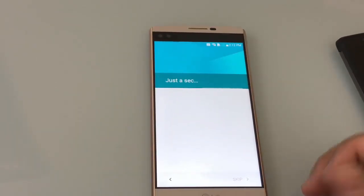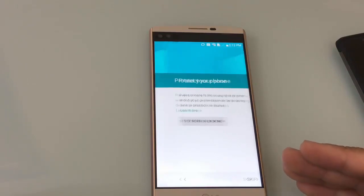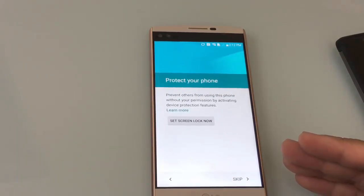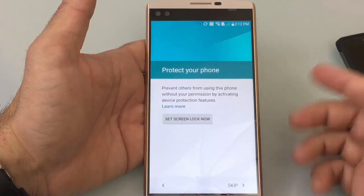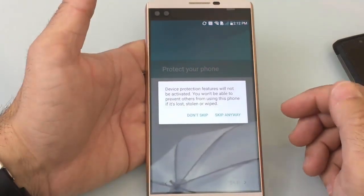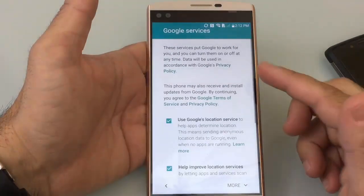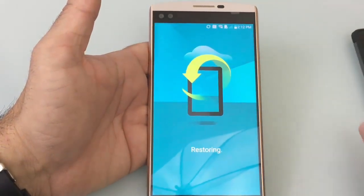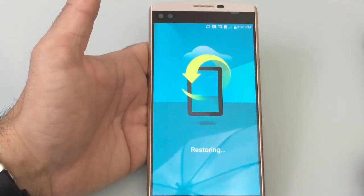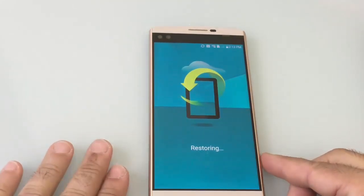The other option would have been to go through the setup process and just put in your Gmail account manually, and then if you had backed up your phone previously, all that information would come across. It looks like we're in a good spot right now, so let's continue the setup. Now it's asking if I'd like to protect my phone with a screen lock — I'm going to skip that feature for now. Google location services — I'm going to go ahead and opt into everything. It's now continuing with the process of getting all my information and restoring it to this phone, so I'll pause the video and come back.